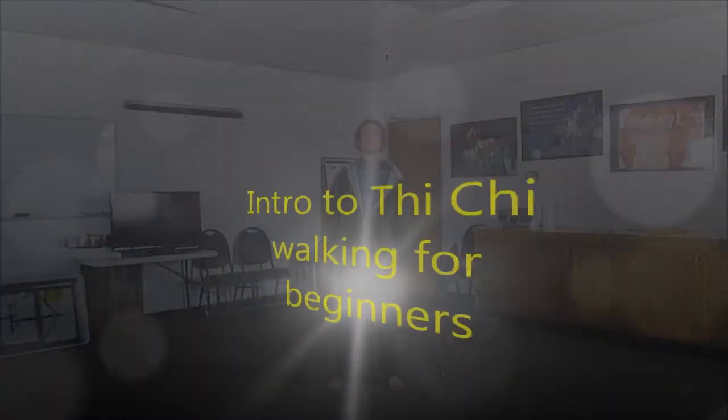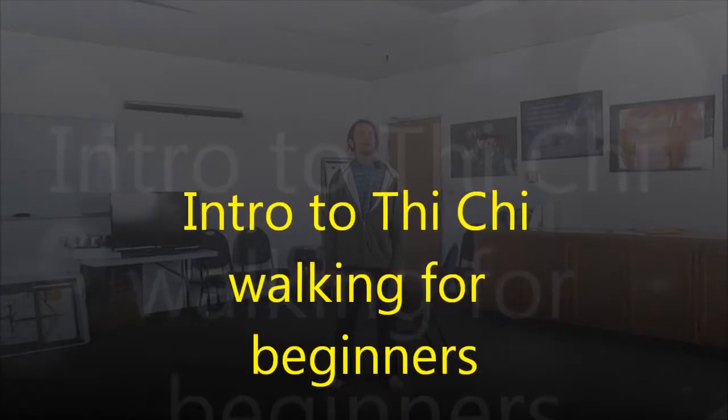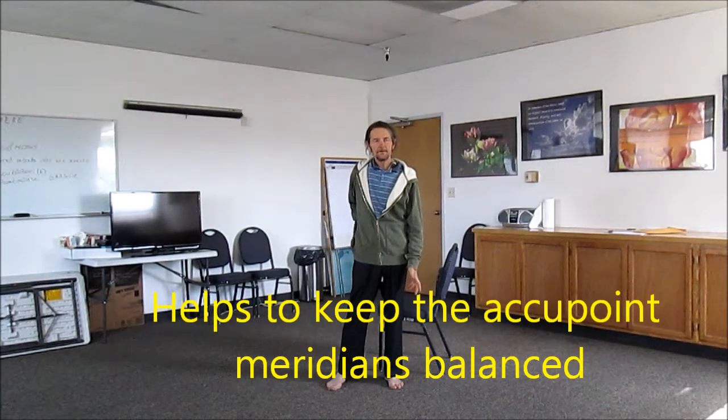Greetings. Today we're going to talk a little bit about Tai Chi walking and what Tai Chi walking is all about. With the basic principles of Tai Chi, it helps to balance the muscles in the body. It helps to keep you balanced when you walk and whatever you do.